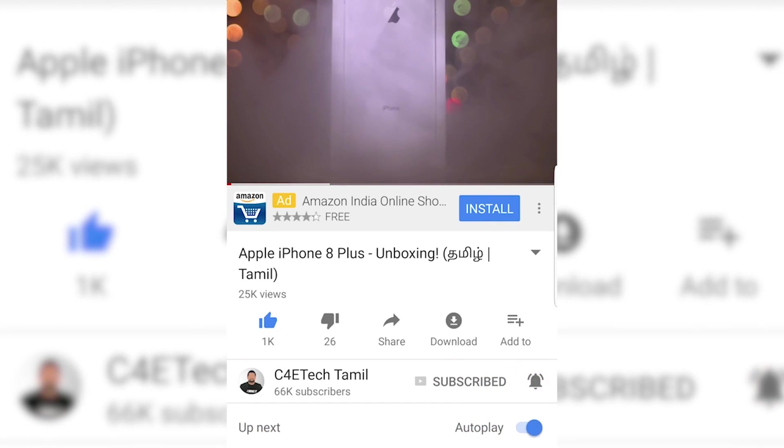If you want to watch this video, hit the thumbs up button, subscribe, and press the bell icon. Now let's go to the video.